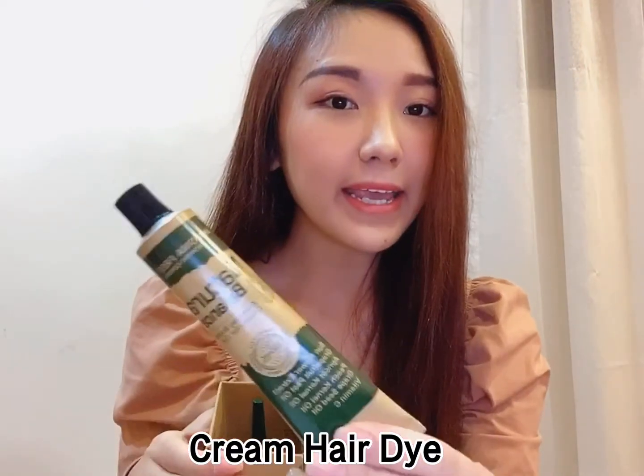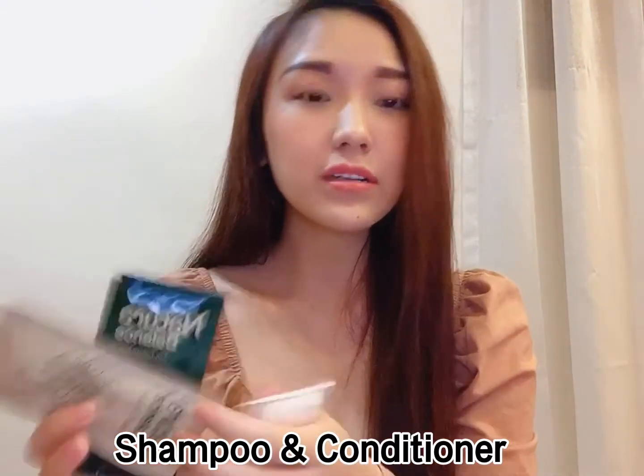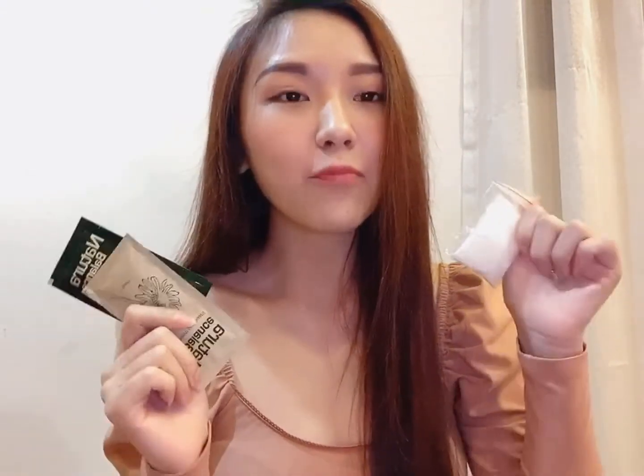So let's check what we have inside. We have a tube of cream hair dye, a bottle of developer, shampoo, conditioner, and a pair of protective gloves.